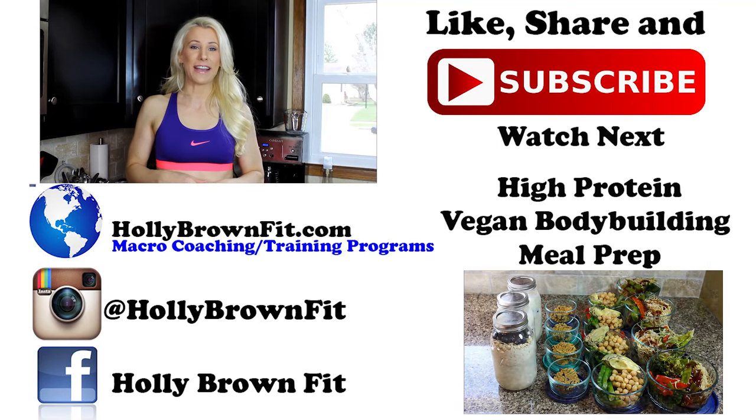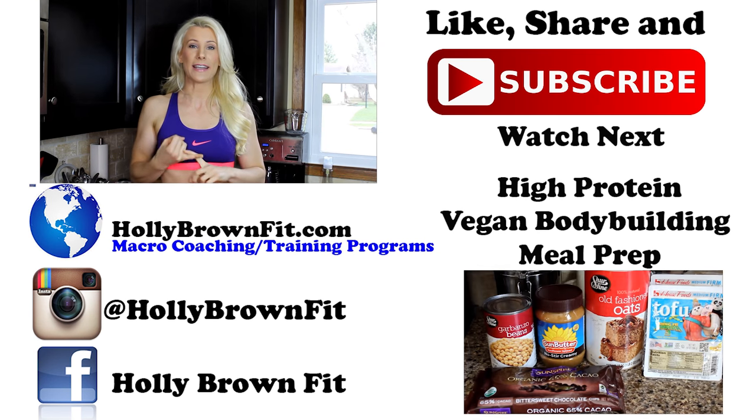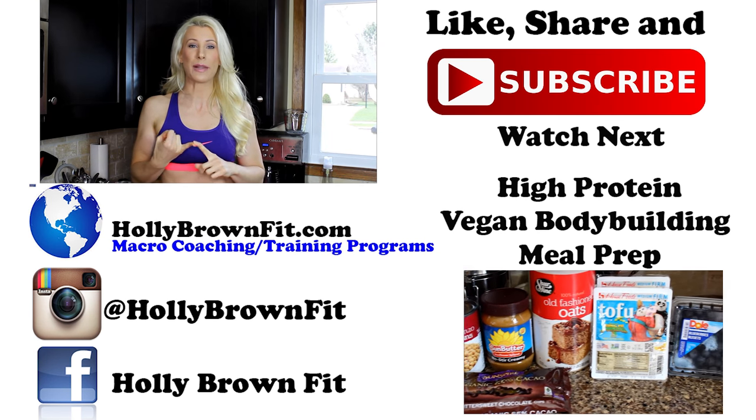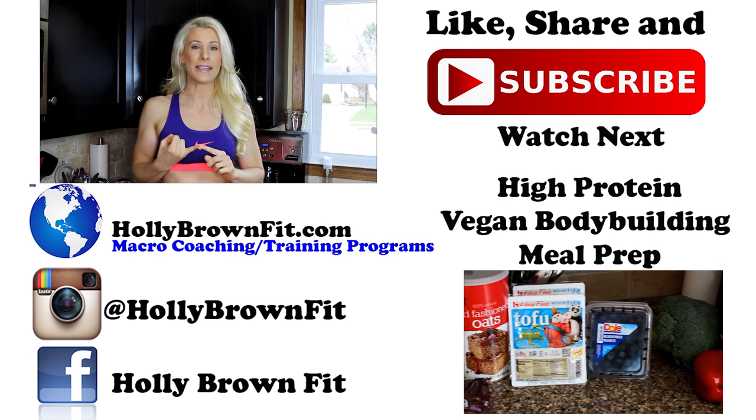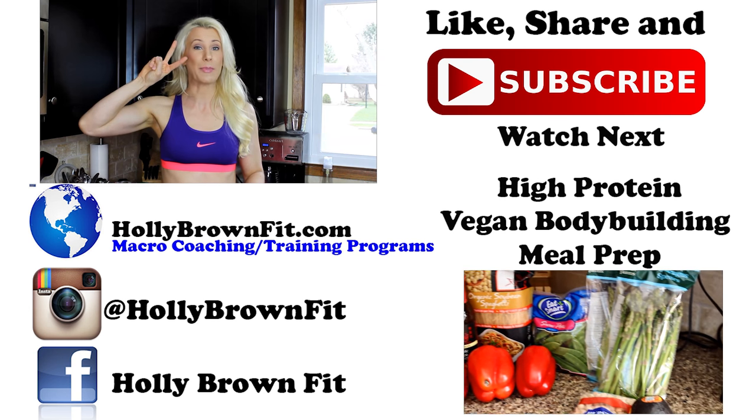That is it for today, you guys! Don't forget to follow me on Instagram, Facebook, and Twitter for more tips and tricks. If you need any help with macros, vegan meal plans, or training, hop on my website — I'll put links below. We'll see you all next video. Don't forget to go vegan! Peace!